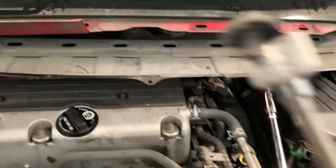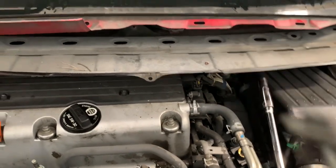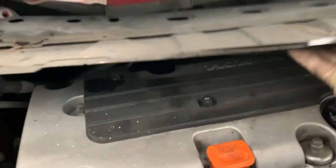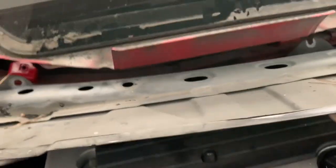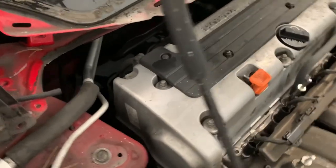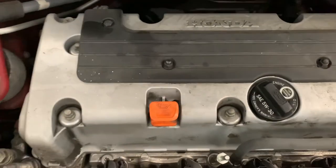Just gotta remove those bolts - you guys get the idea. Believe all the bolts are zapped off. Okay, look at that - now we can see the valve cover.